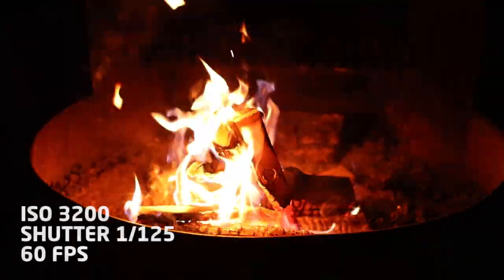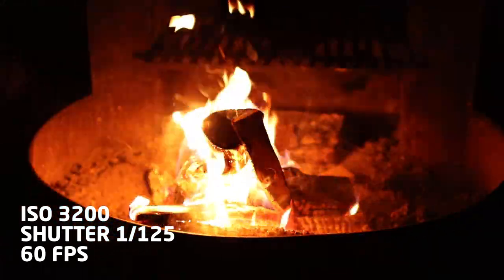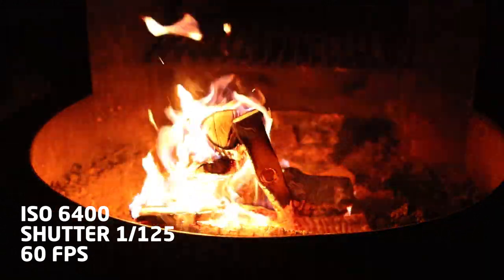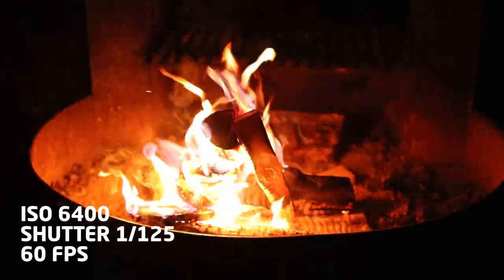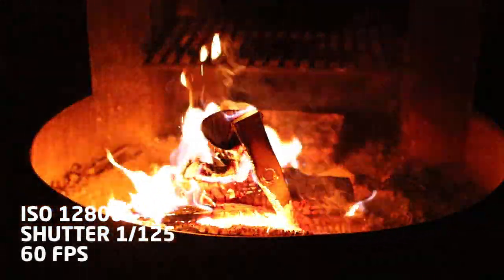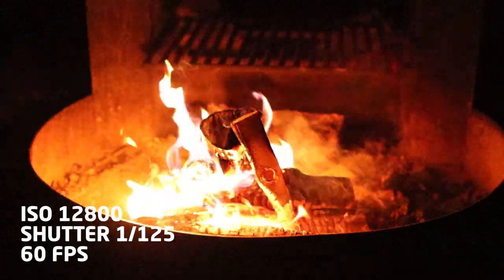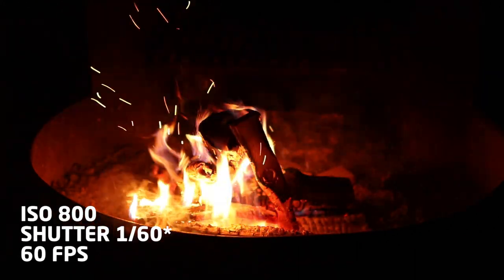Now let's go up to ISO 3200. The shot is not bad — it's a bit more noisy and grainy but still very usable. At ISO 6400 the video is still decent. You can see a bit more noise but I'm quite surprised how well maintained it is. I would never have considered shooting at ISO 6400, so it's interesting to see how it looks in the dark. The Canon SL2 maxes out at ISO 12800. There is noticeable noise in the blacks and at the top of the fire pit, and the flames themselves are pretty white and have lost most of their orangish glow.